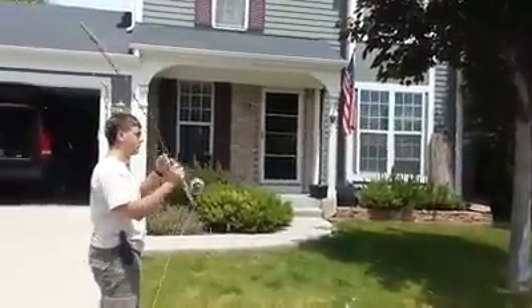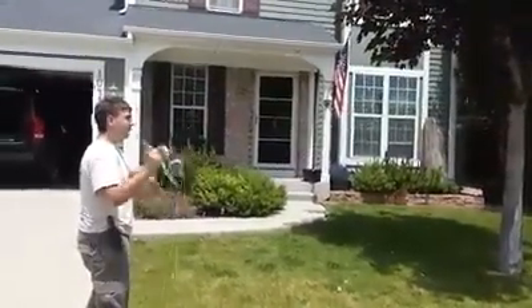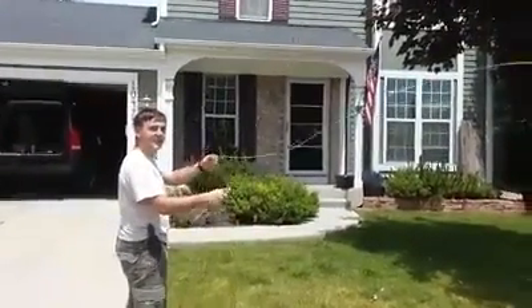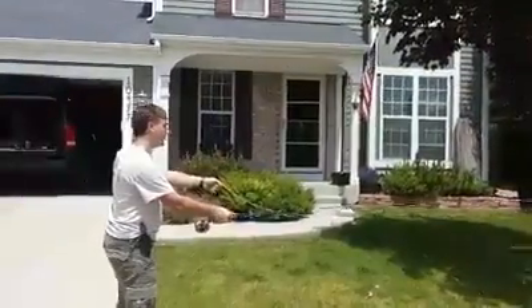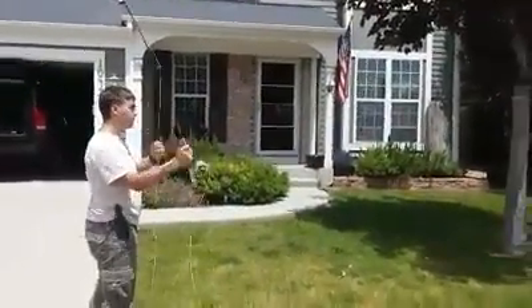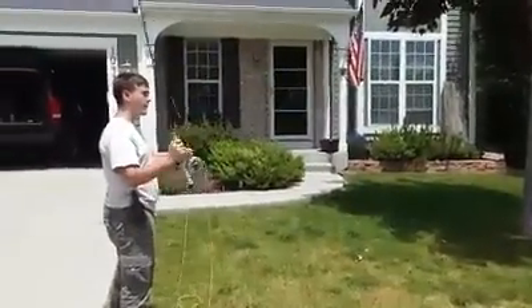Mind your S-curve. Nice, smooth. Just relax with it. You could be out here doing this all day — I know I could damn sure be out here doing this all day. Fish on! Fish on! Not there yet. Try not to be too aggressive. Just relax with it, buddy. Mind your wrist — you're working your elbow and your wrist at the same time.